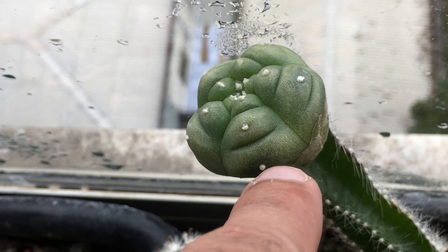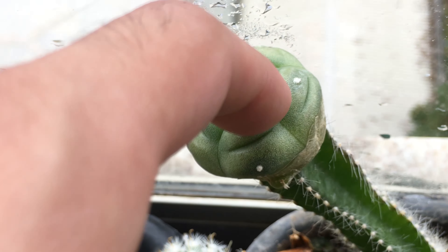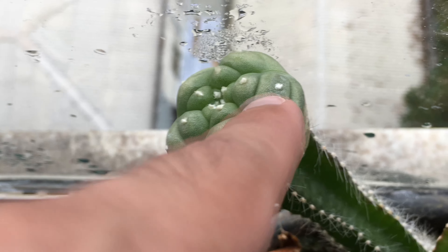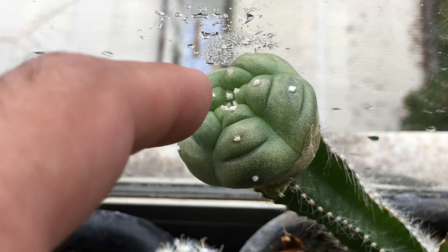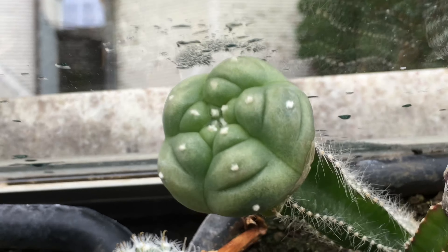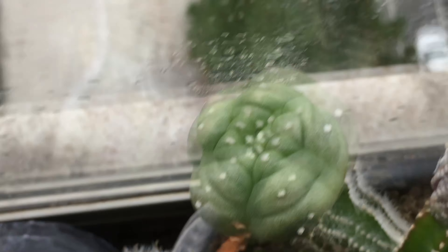And this one is also going to be released in the time-lapse tomorrow. It also has those variegated patches, but it's not a true variegation. Now with the treatment, if this trait passes to seedlings it will be interesting, but if it's purely a cosmetic temporary effect, it's no use to me.